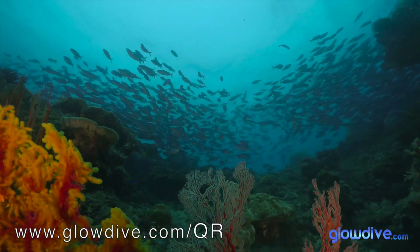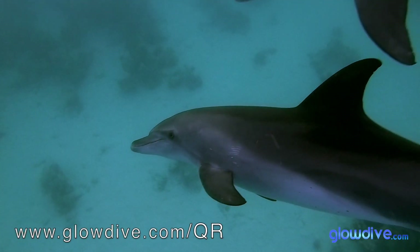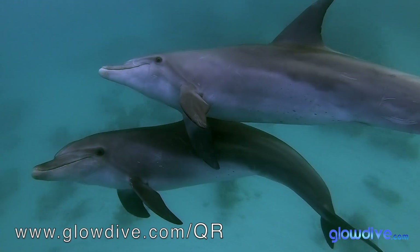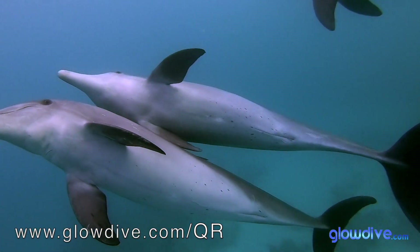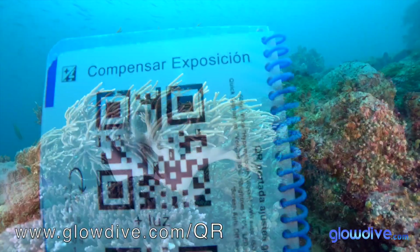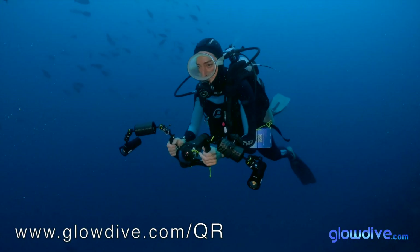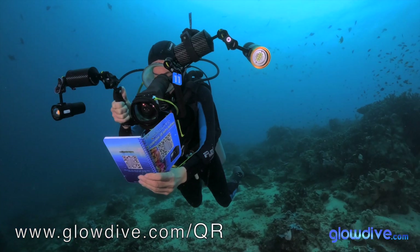For those starting out in underwater imaging who may not understand manual adjustments, exposure compensation, or what Kelvin degrees are, there are very easy to use codes that simply provide more or less light or make the scene cooler or warmer. If the scene looks too bright, just use the code for less light. If the water appears greener than what you see with your own eyes, use the code for more blue tones. It's that simple.